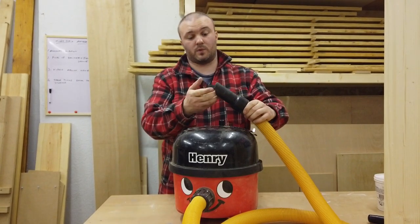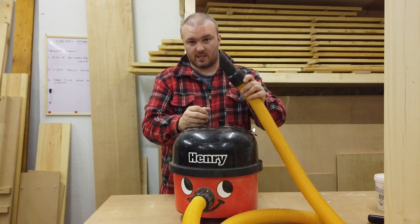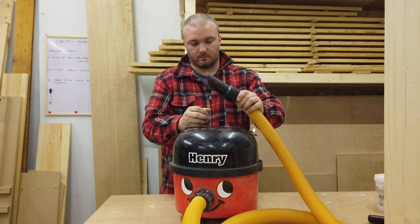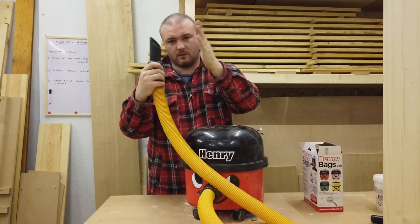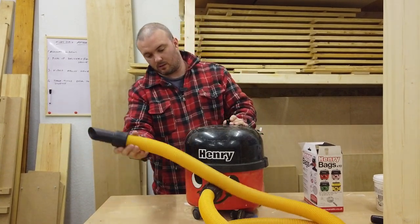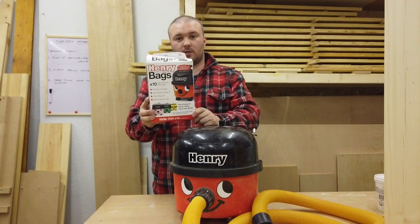This is a 38 millimetre hose. Besides obviously letting bigger material through so it doesn't get stuck, this has actually made the machine a lot more powerful — or a lot more efficient anyway. To me this was the biggest single change that made it a lot better.